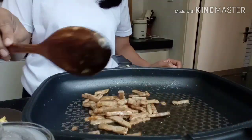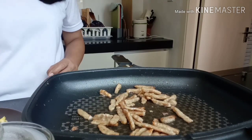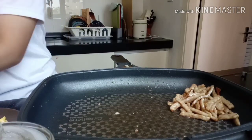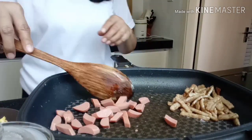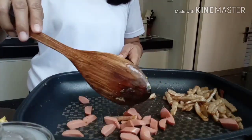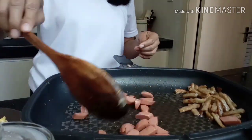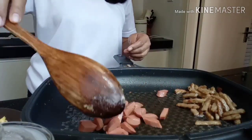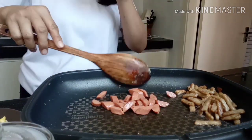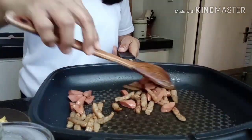Okay, golden brown na siya, lumalabas na ang kanyang mantika. Itabi natin ng kaunti, then i-fry natin ang ating sausage hanggang sa mag-golden brown din, at i-mix natin ito.